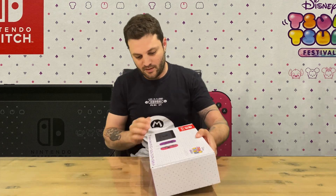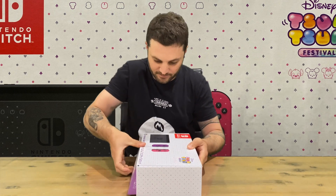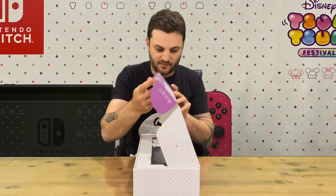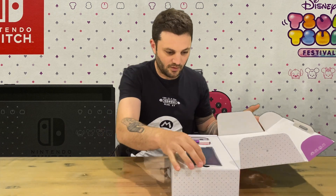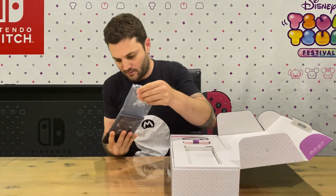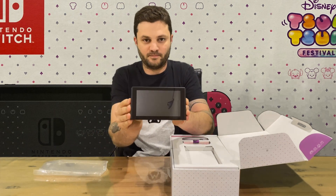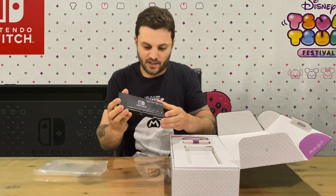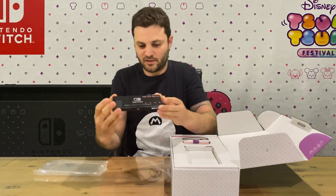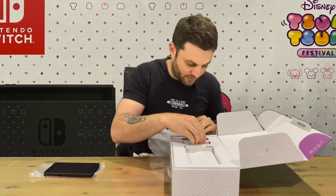This is going to be the console I upgrade to, as it's actually one of the new Nintendo Switches. So like before, we have the console, and we have on the rear some nice artwork there. I'm going to have to get a screen protector.